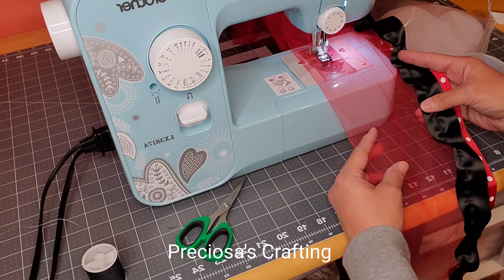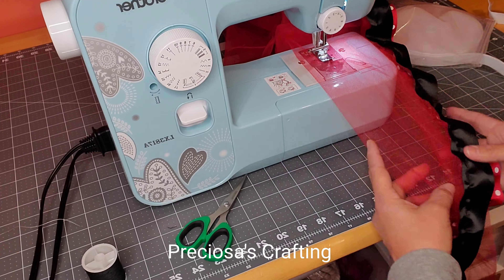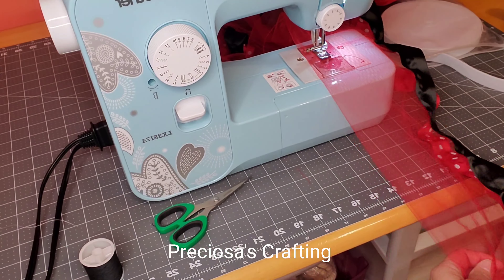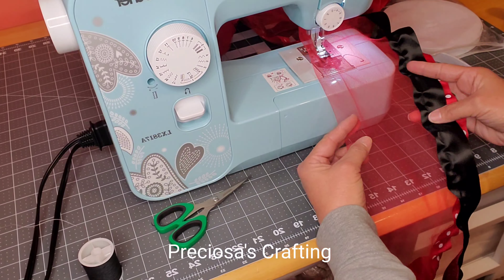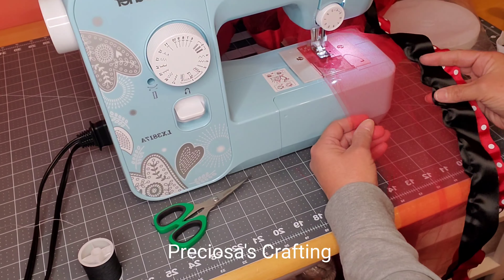For this size tutu I am using 12 yards of tulle and also 12 yards of ribbon. This size will fit a 12-month to two-year-old and it'll have a length of about seven inches. You can make it as long as you want, but this is the size that I'm using for now.